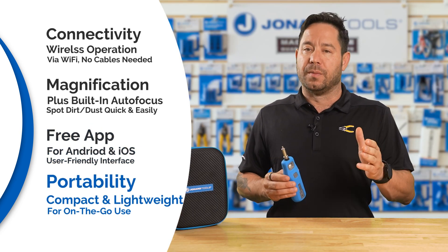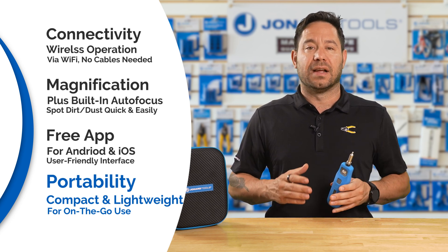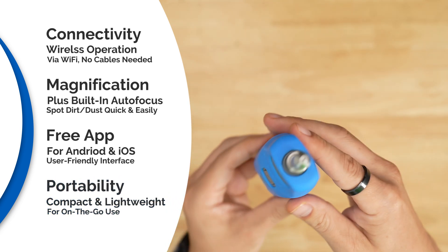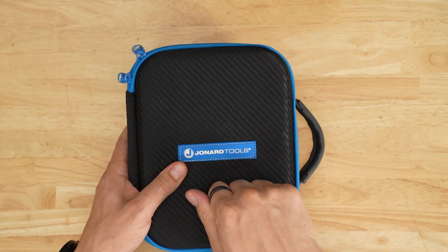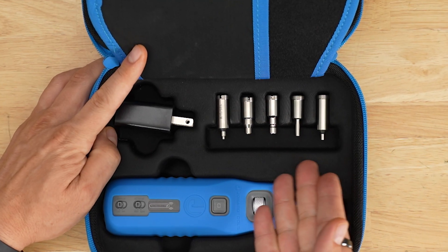Portability and durability: compact and lightweight, the WFM100 is designed for on-the-go use. With a rechargeable battery and rugged construction, it's built to withstand the rigors of hard fieldwork. It also comes with a protective carrying case for easy transport and storage, as well as five adapters for compatibility with various connectors and ports.